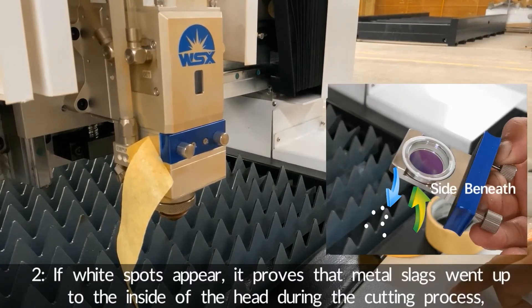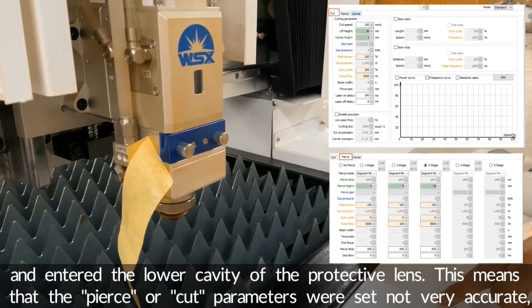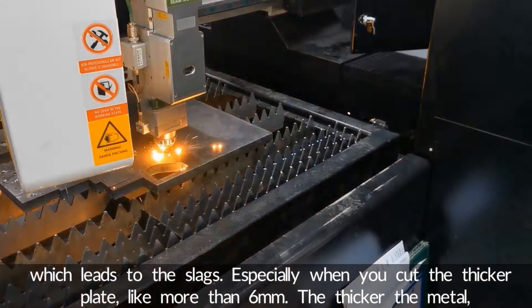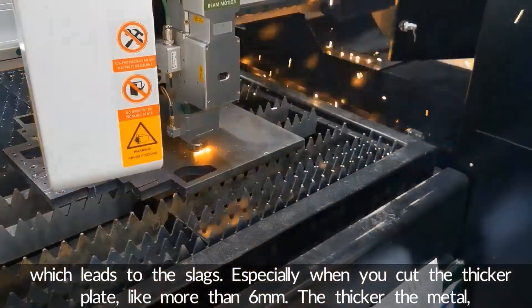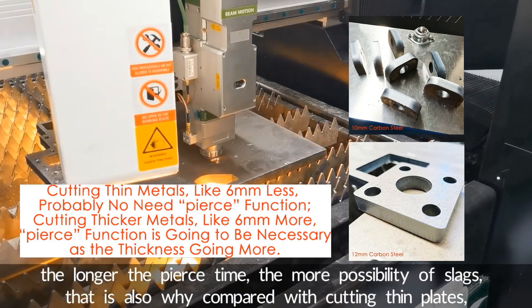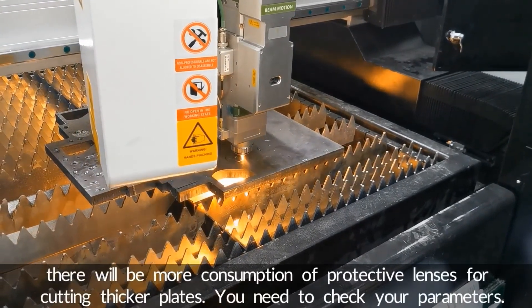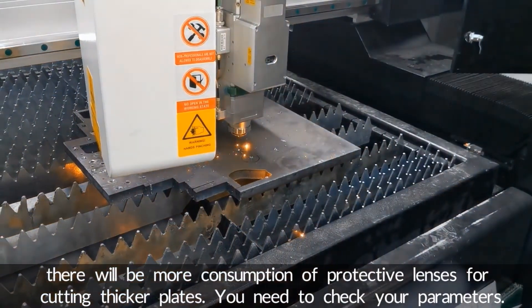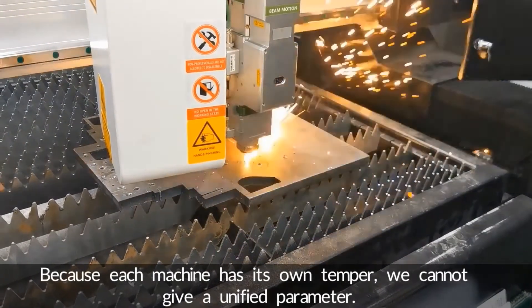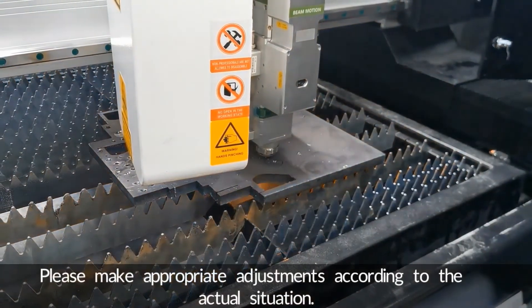Number two: if wide spots appear, it proves that metal slacks went up to the inside of the head during the cutting process and entered the lower cavity of the protective lens. This means that the pierce or cut parameters were set not very accurately, which leads to the slacks. Especially when you cut thicker plates, like more than 6 mm, the thicker the material, the longer the pierce time, and the more possibility of slacks. That is also why compared with cutting thin plates, there will be more consumption of protective lenses for cutting thicker plates. You need to check your parameters. Because each machine has its own characteristics, we cannot give a unified parameter — please make appropriate adjustments according to the actual situation.